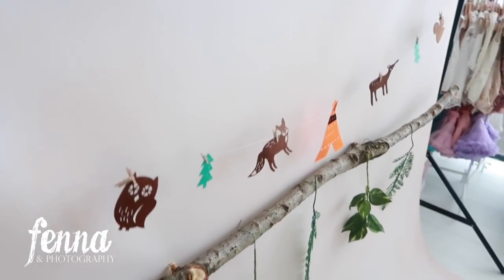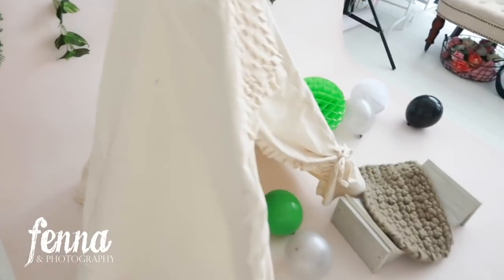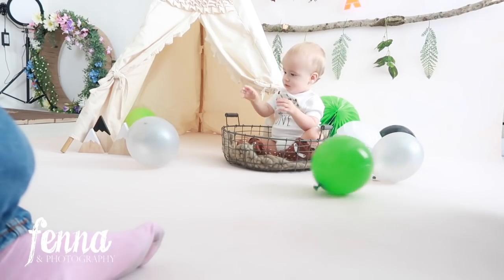I really love the garland in the back, and the tipi tent as decor — just the whole setup.